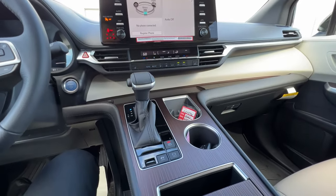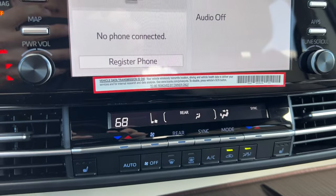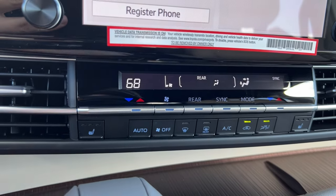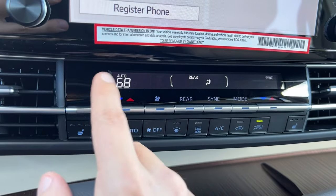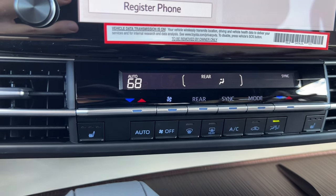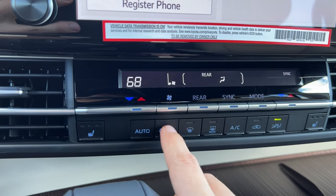Next up, climate control. The great thing about the Sienna is you still have a tactile manual climate control not operated from the screen — so if the screen is ever lagging, you can still control your climate. On the bottom row, I have heated seat buttons: three different heat levels for the driver and three for the passenger, with a nice LED display. The auto feature makes it operate like central air — it automates the system. I can turn the fan off or back on by pushing up on the fan speed.